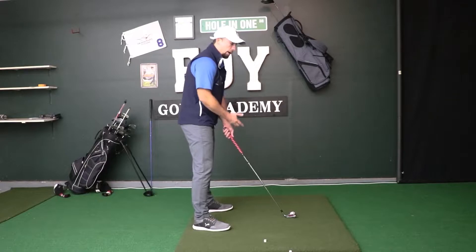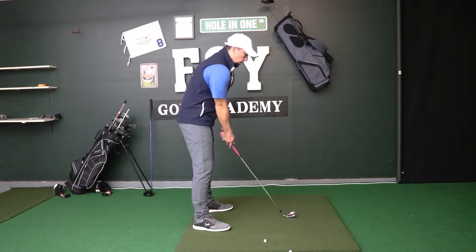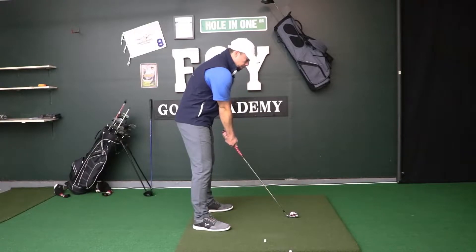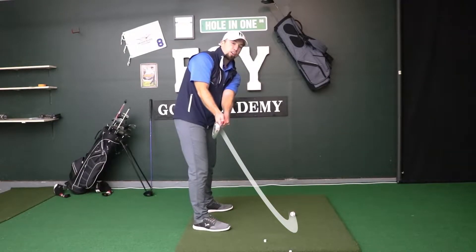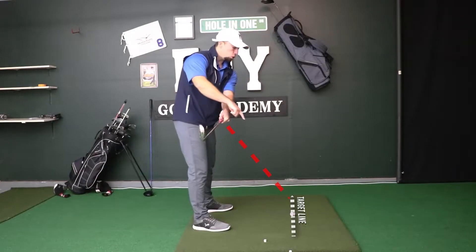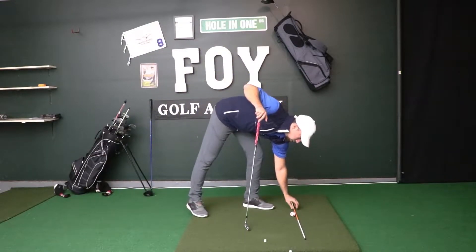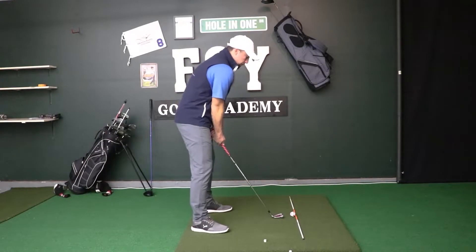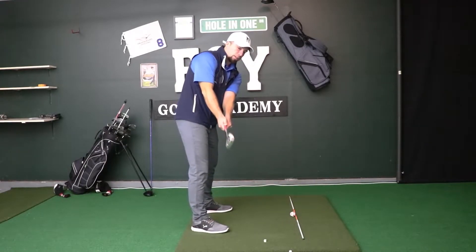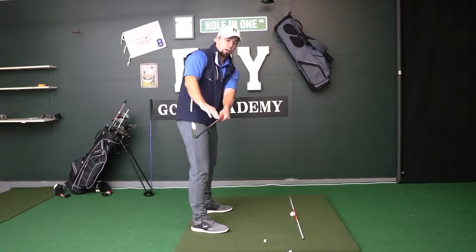Once we've got that address figured out and perfected, we're ready for step two: the takeaway. The takeaway is the part where the golf club actually moves away from the golf ball. We set the club behind the ball and start to move it back slowly until the club shaft is sitting parallel to our target line — this is the first checkpoint. If I put an alignment stick on the ground showing our target line, when the club gets back here on the takeaway the shaft is now sitting parallel to that target line.